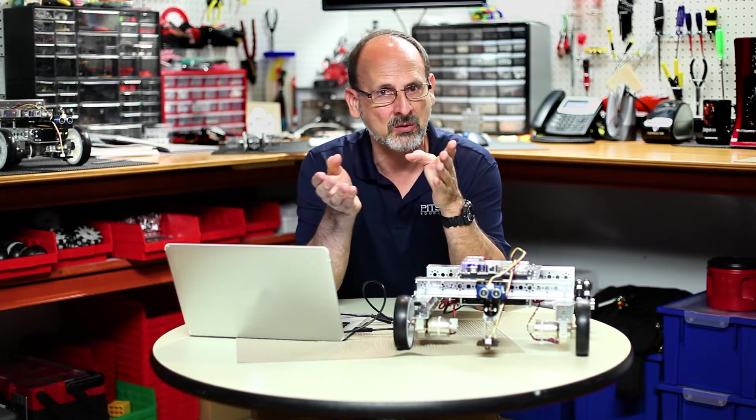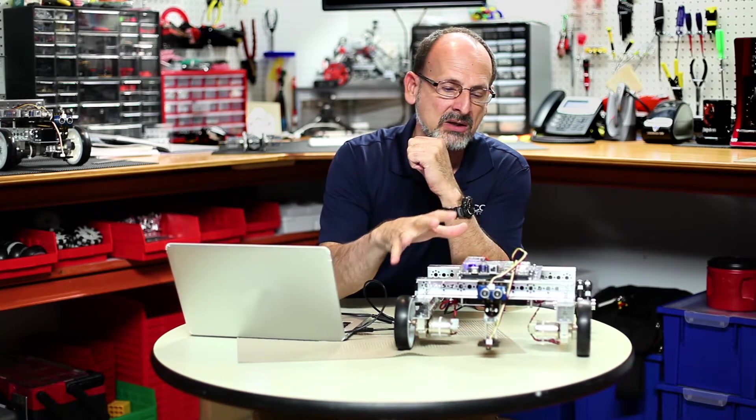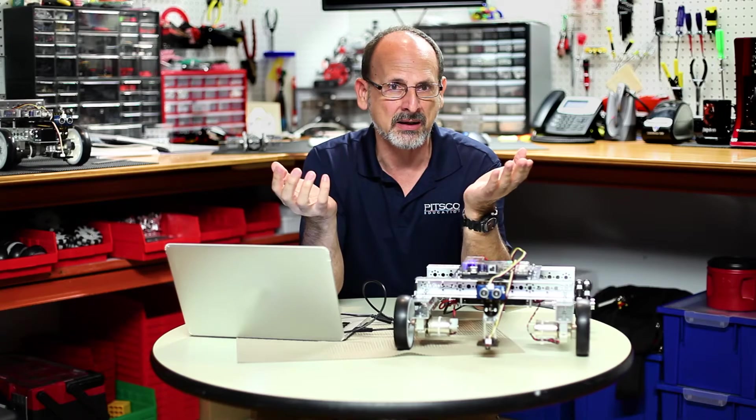Let's talk about some of the STEM connections. In science, similar to the previous activity, we can talk about the physics of sound reflections from a flat surface, a round surface, or a rough surface. From technology, we can talk about interpreting data and what it means. From engineering, we can talk about what it takes to design a system that will take advantage of that type of information. And from math, we can talk about what you do with the data that you get from such a system. There are a lot of different options related to STEM connections here.